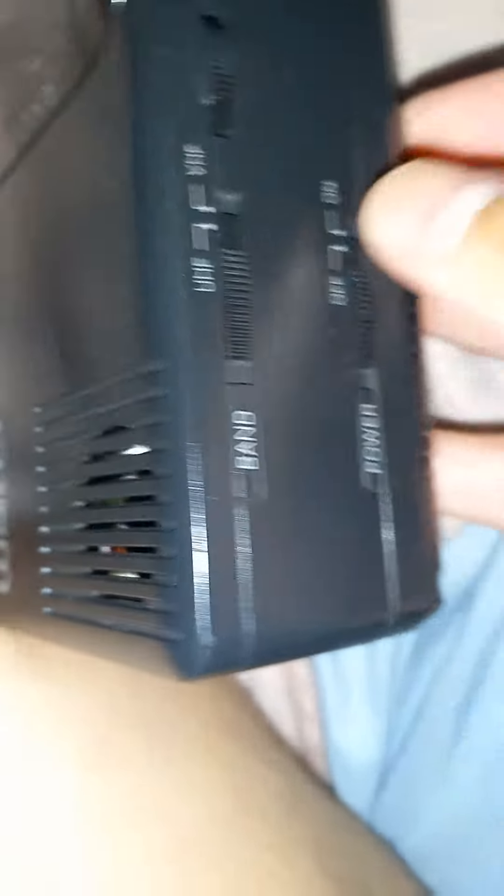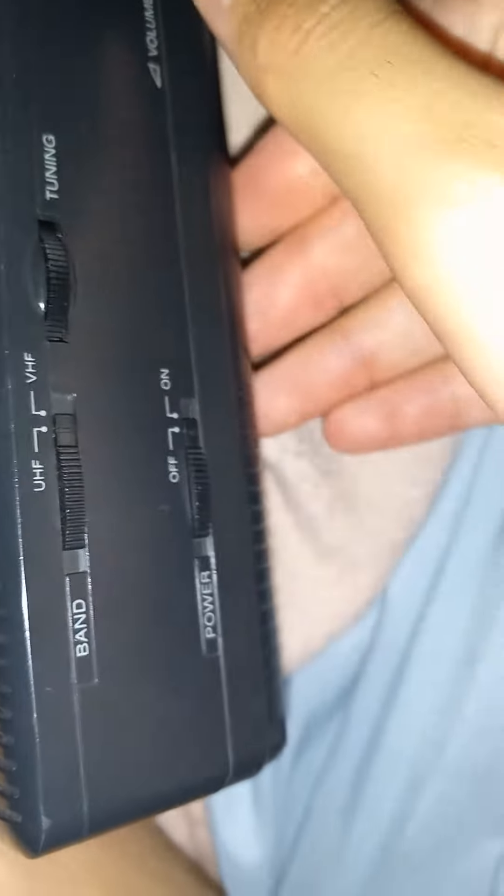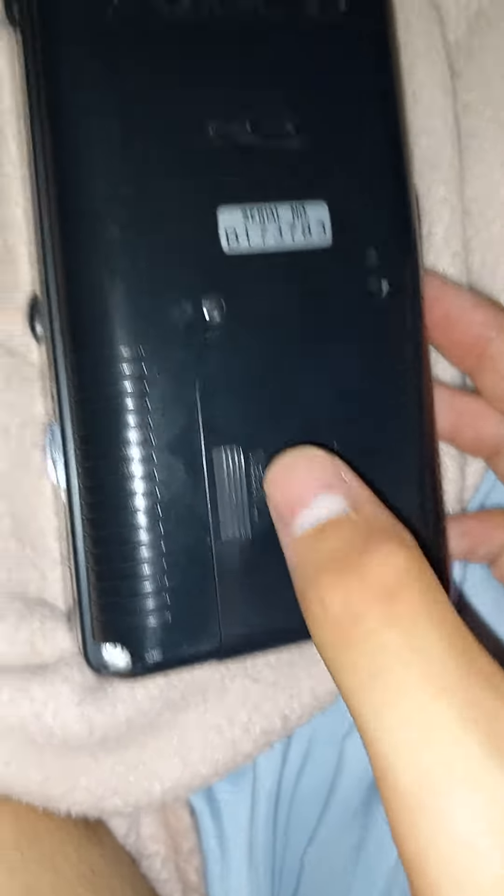It came in like this in the package, but it still works. Here are the controls: off and on, VHF/UHF tuning, and volume. In the back there's the battery compartment.